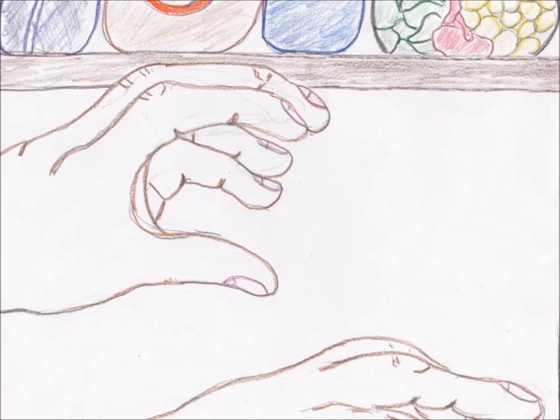Old Witch Hazel cast a spell, E-I-E-I-O. Isn't that fun?